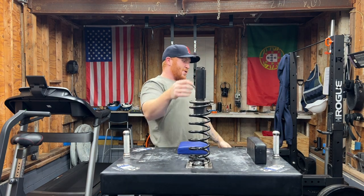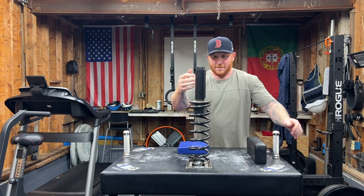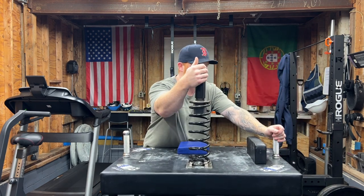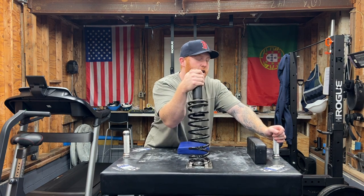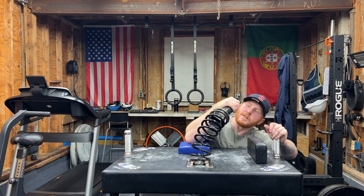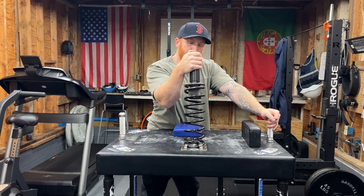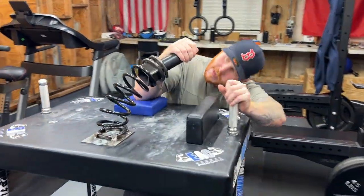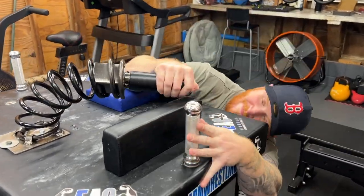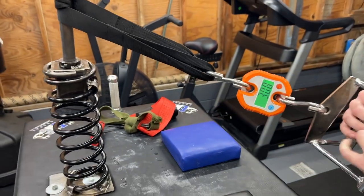You almost got it — good practice. See if I can get down and then stand up and kind of transition. Let's see. Yep, that was a pin. All right, crane skill.